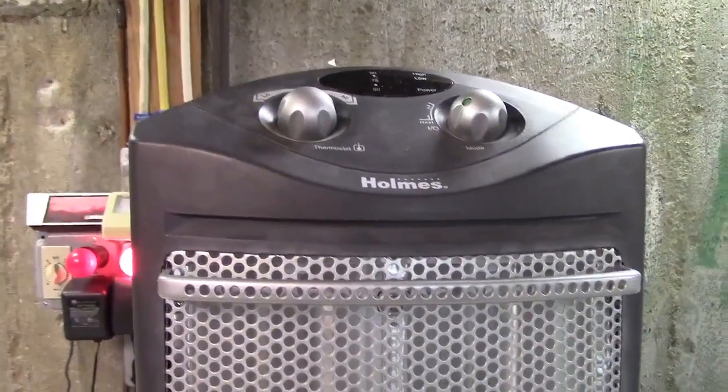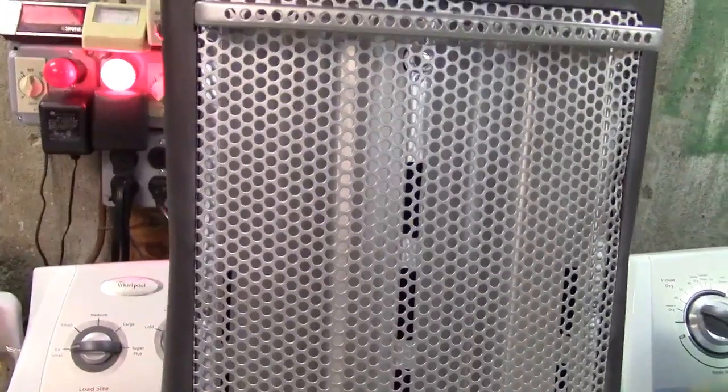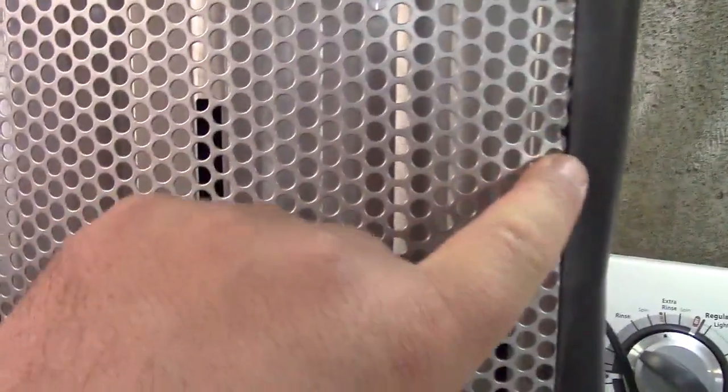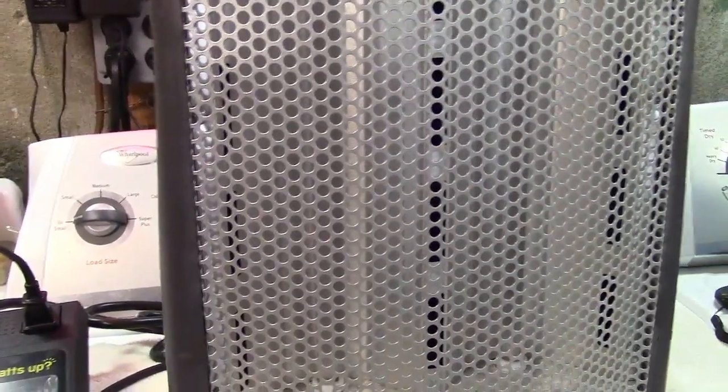Here's a Holmes heater. My dad found this thrown out years ago and said here's a heater. There's nothing wrong with it except for a little bit of cosmetic damage to the grill on it. It was always rattly. This has made cameo appearances in a number of my videos over the years.